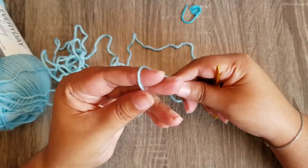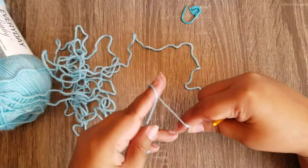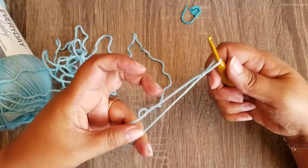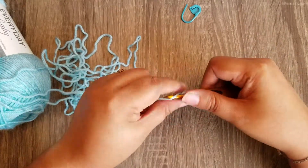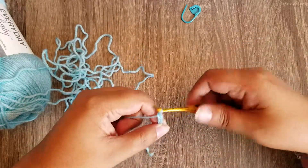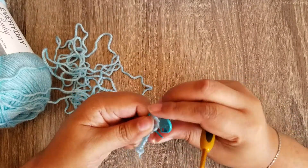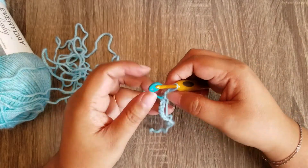Let's get started. First we are going to start with our slip knot. If you're not familiar with it, take your yarn, wrap it around your fingers, go around the top, crisscross it over, insert your hook underneath the first loop, grab the second, and pull it through. Tighten it up. We are going to start with a chain eight — one, two, three, four, five, six, seven, and eight. You can put your marker in that first stitch to keep track of it.